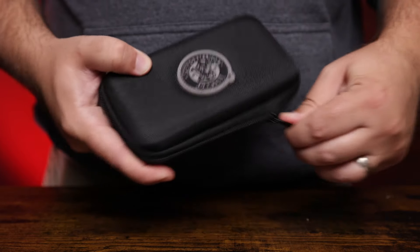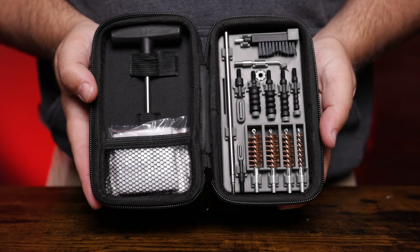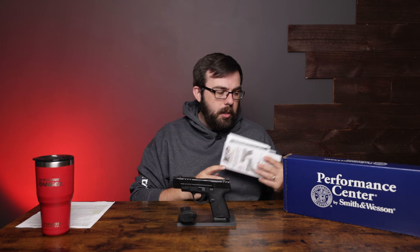Some of the other things you get in the box are the owner's manual, stickers, and the cable lock. So not a lot of extra flair coming with this package.